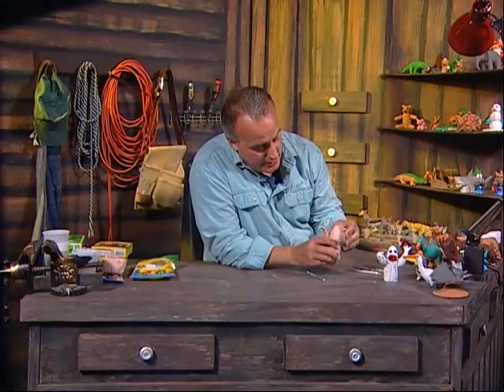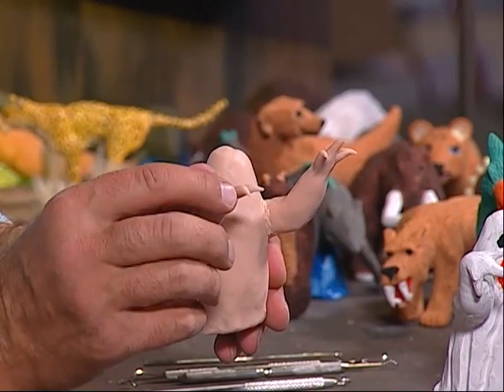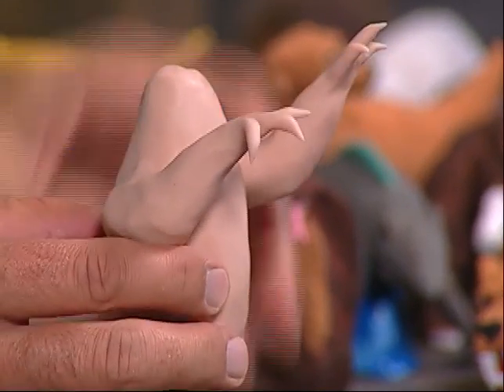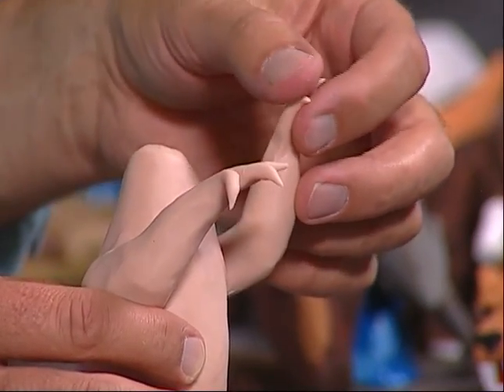I want to take one of these fingers and kind of curl it down a little bit, and then position that like that.